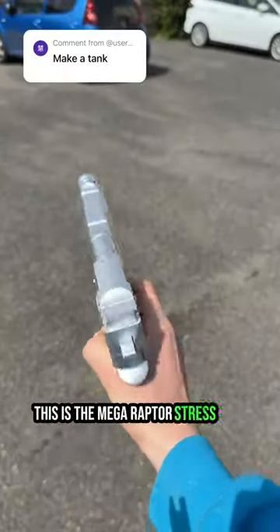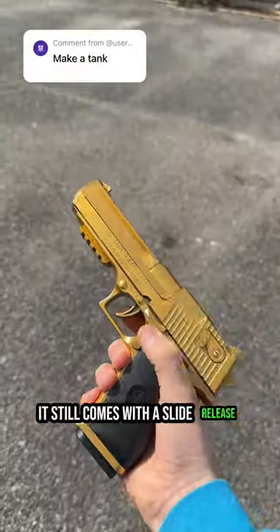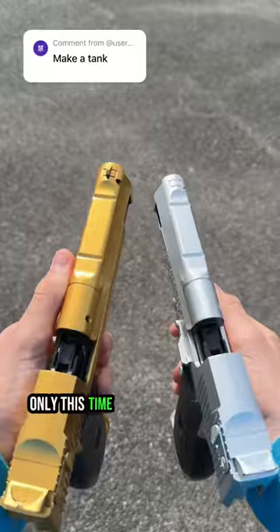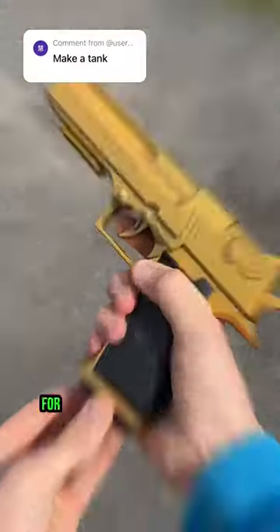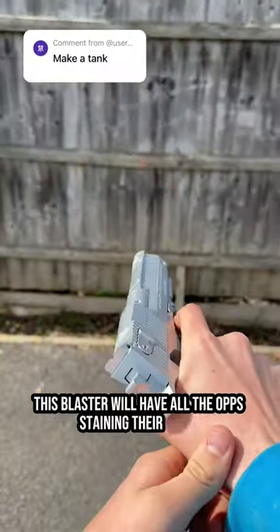This is the Megaraptor Stress Shot, our upgraded Desert Eagle variation. Like our other blasters, it still comes with a slide release, removable mag, and functional projectile shooting and shell ejection features. Only this time, we took extra special care in its design, giving it a more tactical finish and adding a snappier internal spring for smoother handling and more satisfying blowback. Simply put, this blaster will have all the ops staining their pants brown.